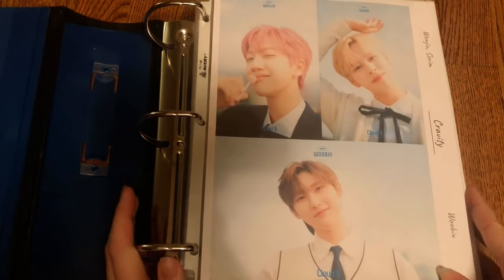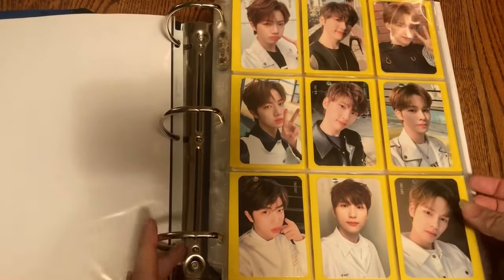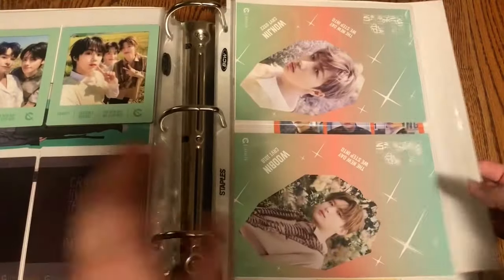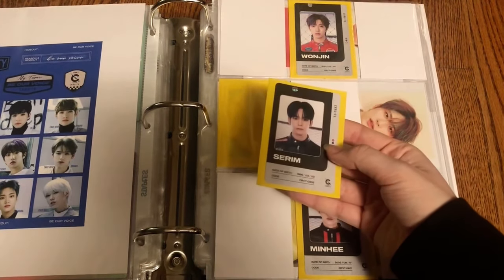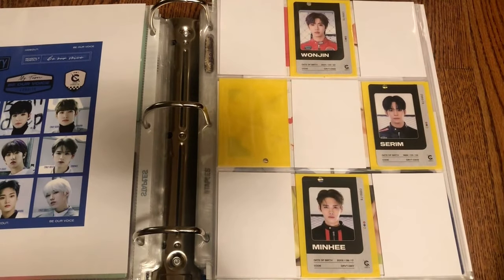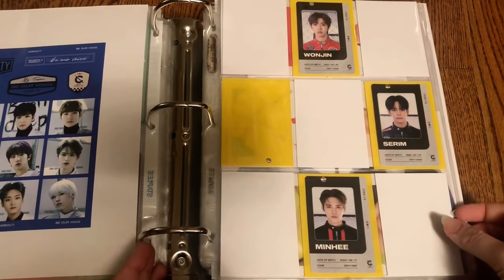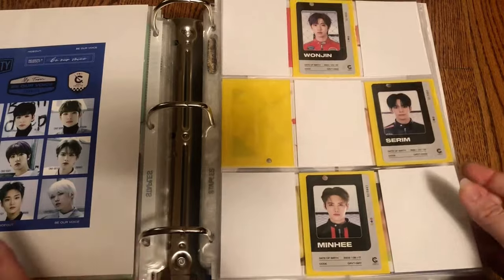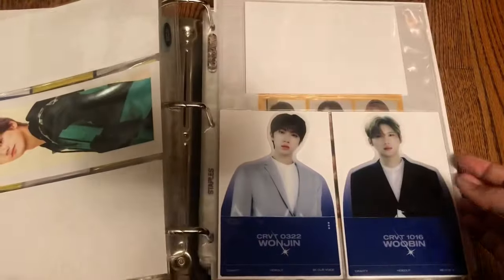The last binder for today is my boy group binder and I have a handful of things. First, Kravity — I have one thing to put away which goes right here: Serim's ID. Hopefully his two photo cards come in soon, and then Woobin's set comes in, and I'll be fully finished Kravity until they have another comeback. That was the only thing for Kravity.